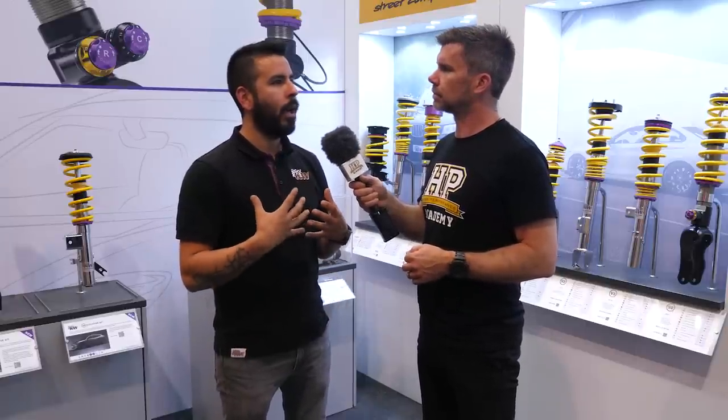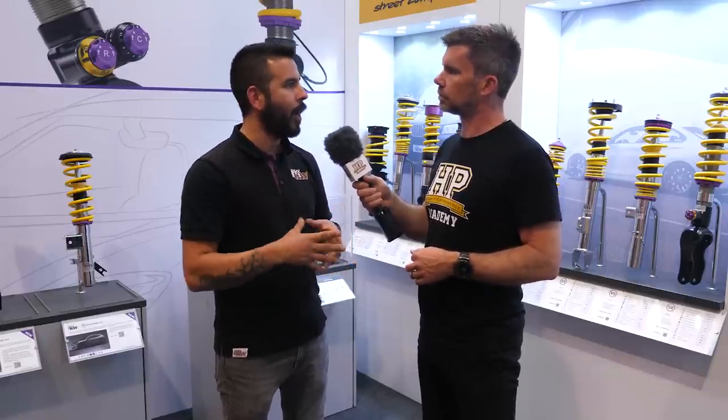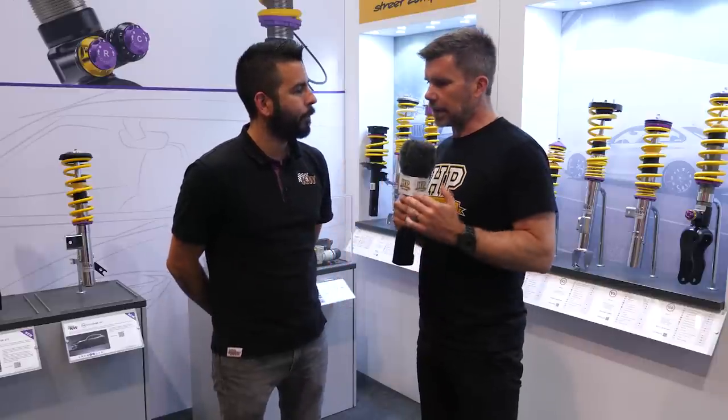Essentially we're trying to optimize that tyre contact patch with the track or road surface in order to optimize grip, correct? Yeah, contact patch is important and also feedback and confidence in the car. You want to know that when you go over a bump or hit a curb at the racetrack, the car's going to behave in a similar way every time, and tuning that behavior to what you like ultimately allows you to drive more confidently.